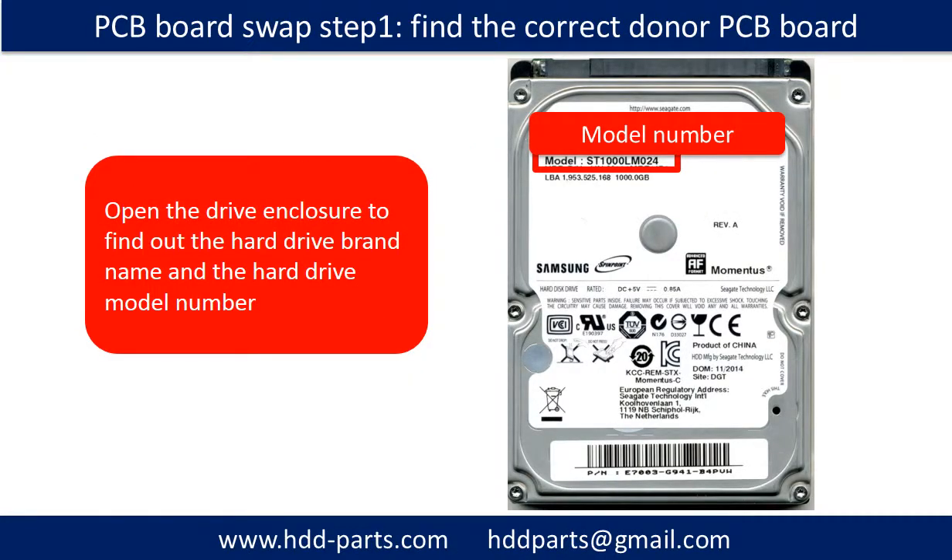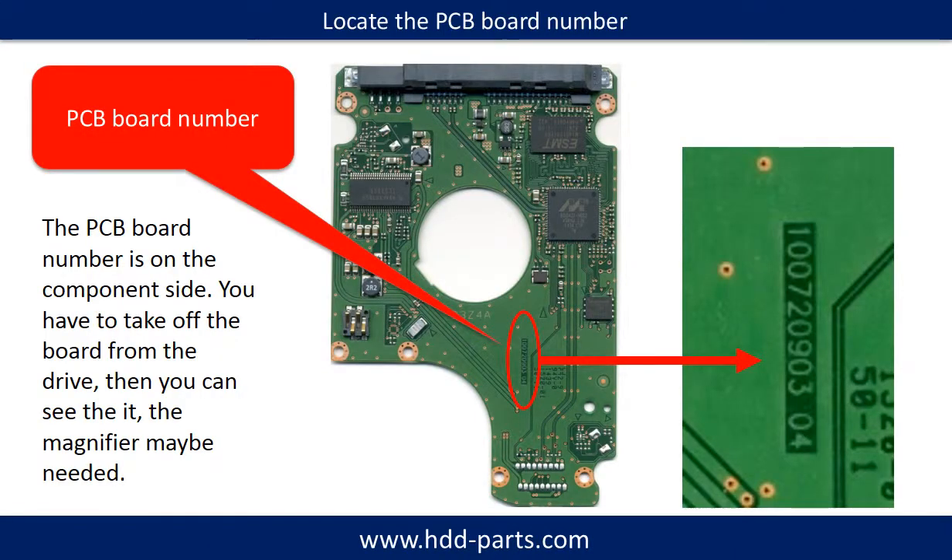PCB board swap. Step one: find the correct donor PCB board. Open the hard drive enclosure and find out the brand name and model number of the hard drive. The PCB board number is on the component side of the PCB board. You have to take off the PCB board and find the very tiny number on the green PCB board. For most people, they do need a magnifier. I enlarged the number with a picture — you can take a close look. This number is very important; we use it to find the identical donor controller board.